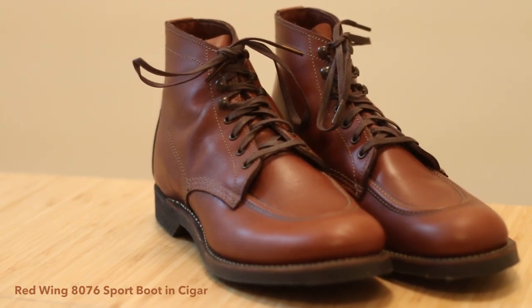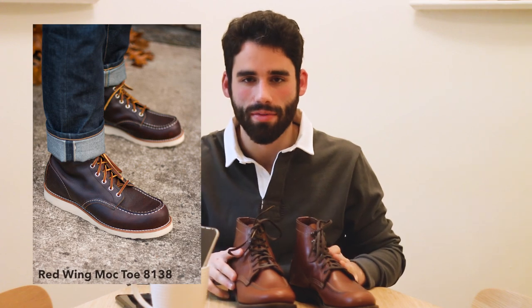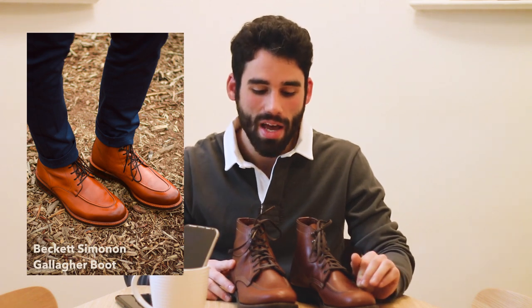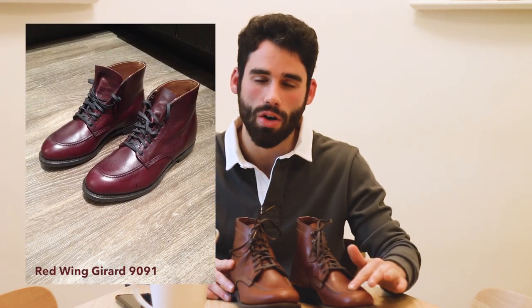I needed something that was a little bit dressier than a regular mock toe. I didn't really love the fit of the regular mock toes that I have, so I needed something that was better in business casual settings. They actually remind me a lot of the Gallagher boots that I have from Beckett Simonon. I also own the Girard, which is another very similar model — a dressier mock toe.